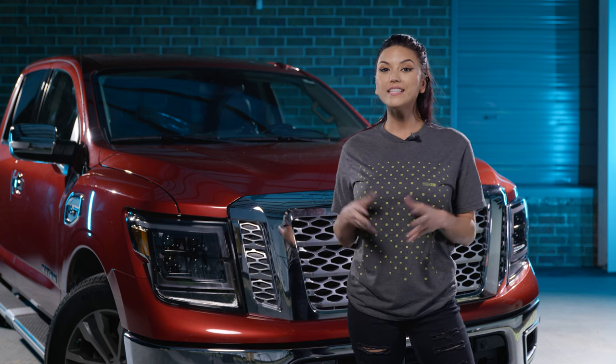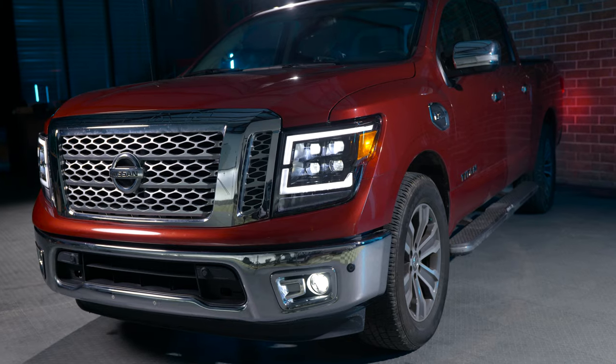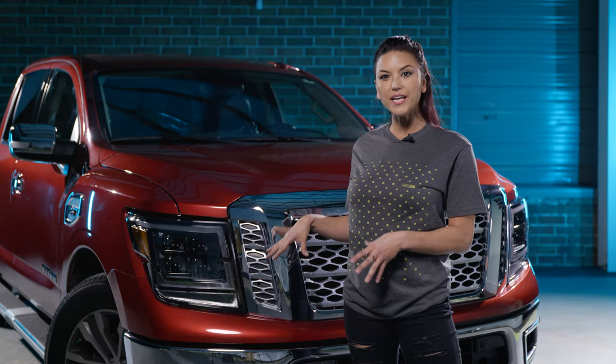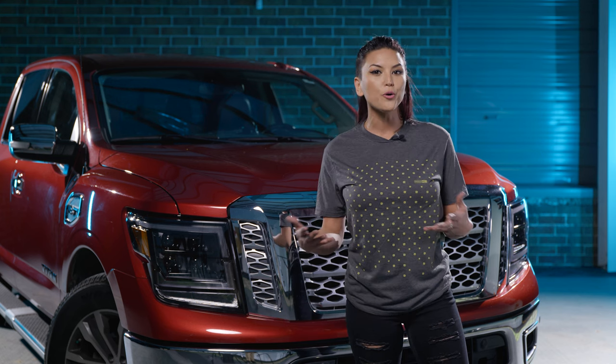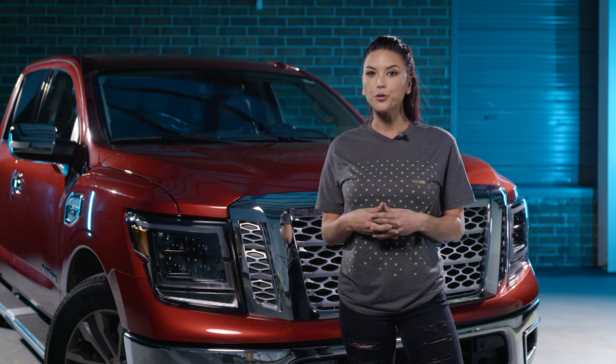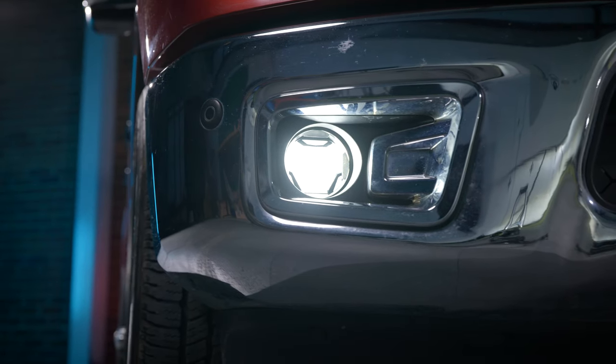Hey guys, it's Bear here at Morimoto and today we're going to be doing some four banger fog light replacements on this Nissan Titan. As you can see he already has the XB fog lights in this, but due to the fact a lot of his friends are off-road and overlanders, he wants to have more of that off-road look, so we're going to be putting some four bangers in it. Stay tuned for the install.